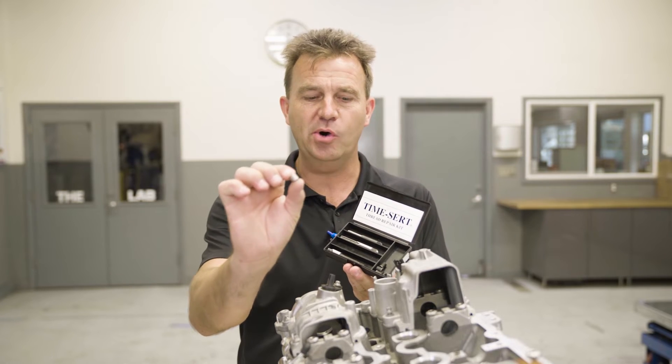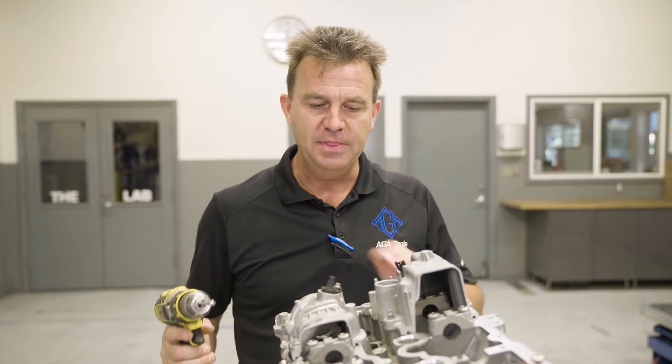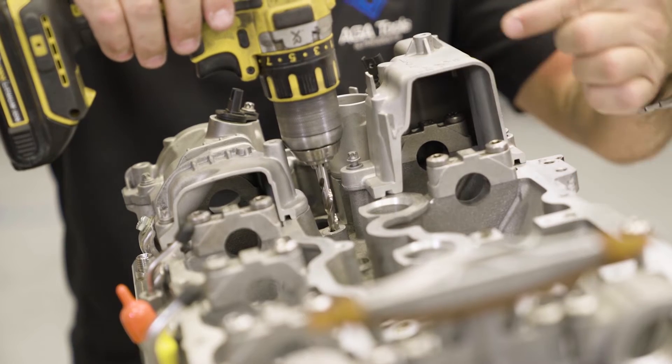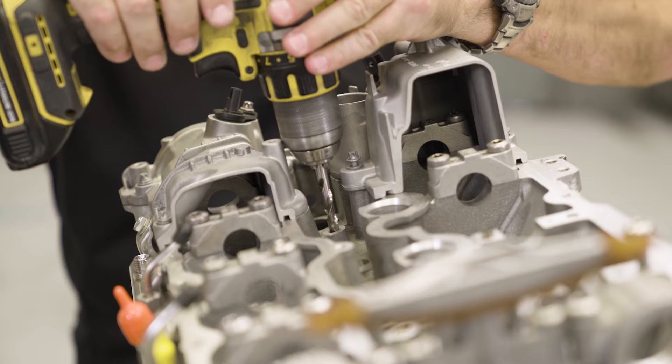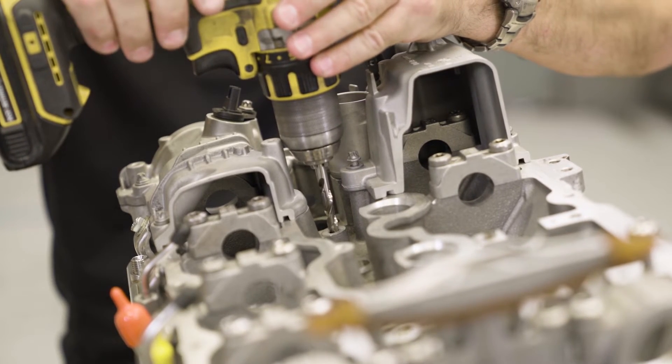The reason why helicoils or time certs often fail in this application is where the hole is located. As you can see with this cross section valve cover for better visibility, you can't achieve the right angle to the hole that you want to repair.